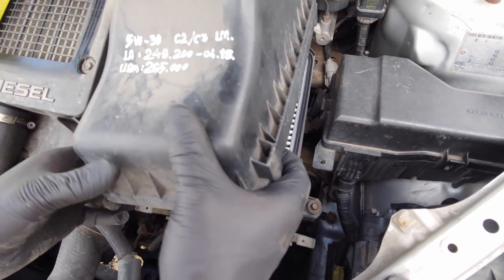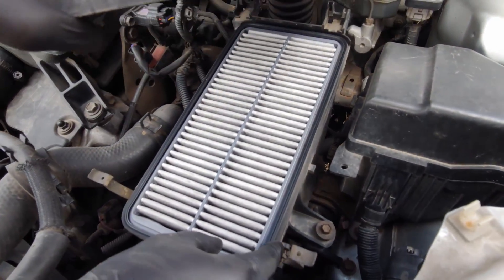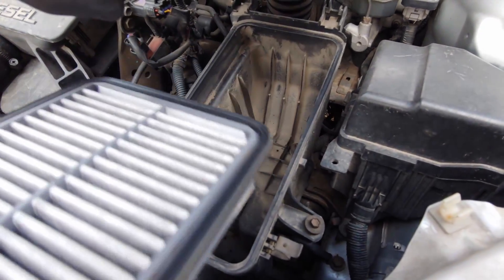Lift it up. This is the air filter. Get the old one out.